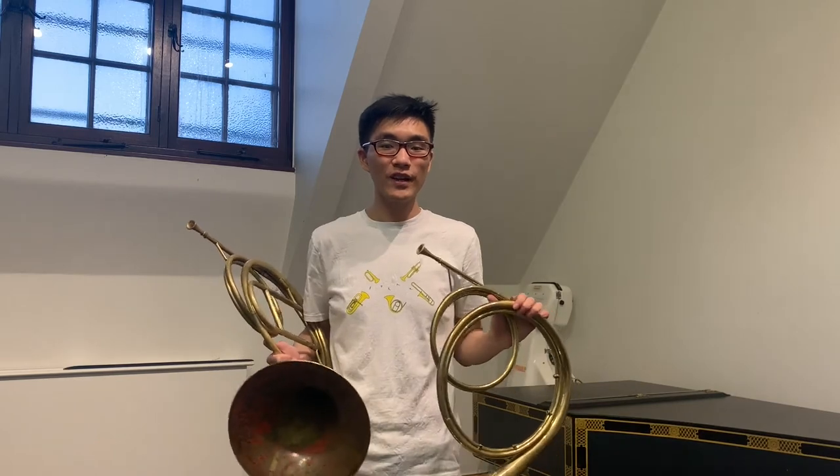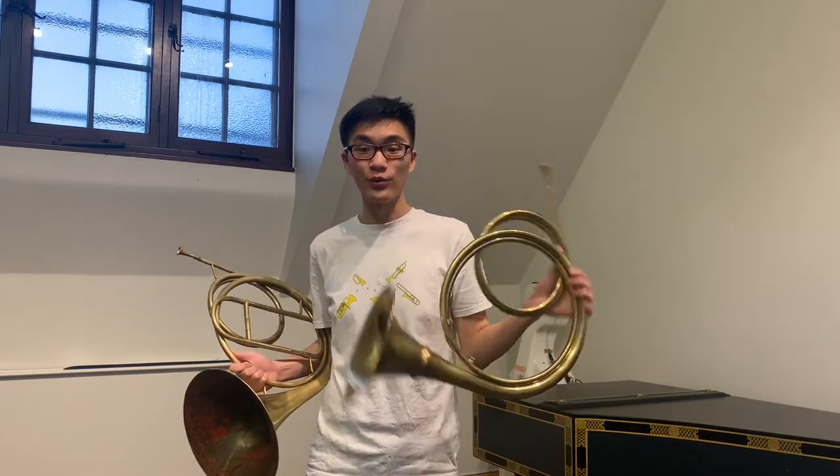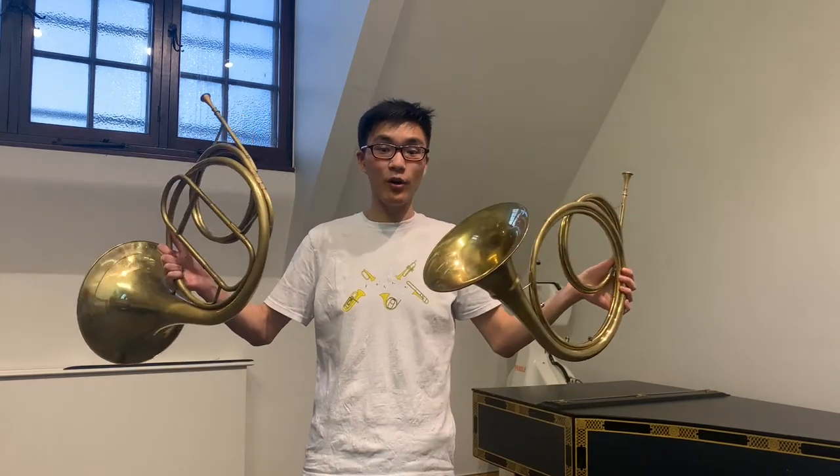There are a few types of hand horns that we commonly use or see today. Quite a lot of my colleagues on the continent play the baroque horn with right hand technique, but there's also a transitional instrument between the two that I'm holding right now, which is similar to the baroque horn but with a larger bell throat.